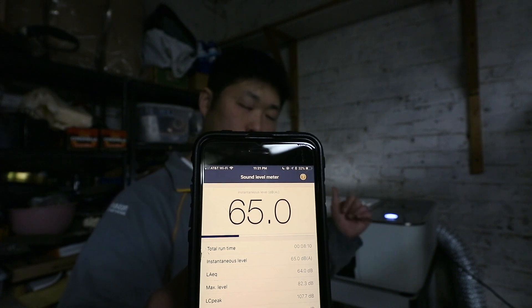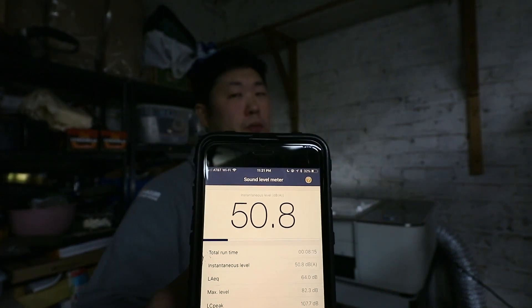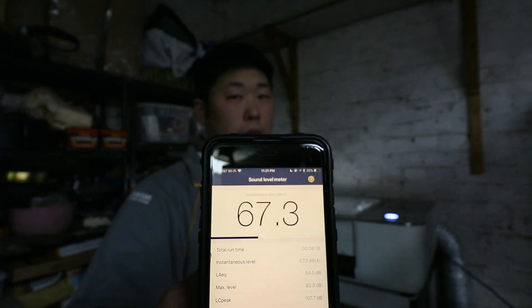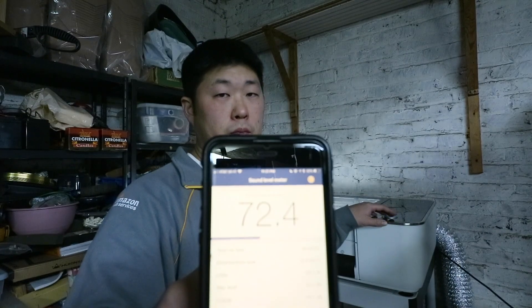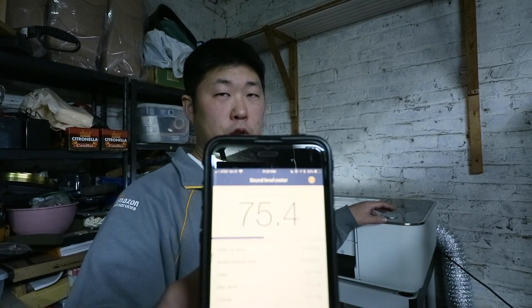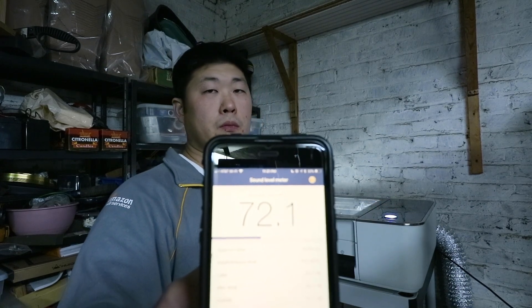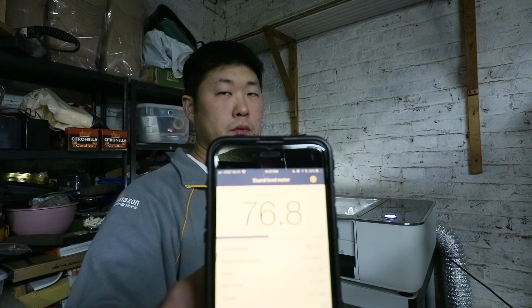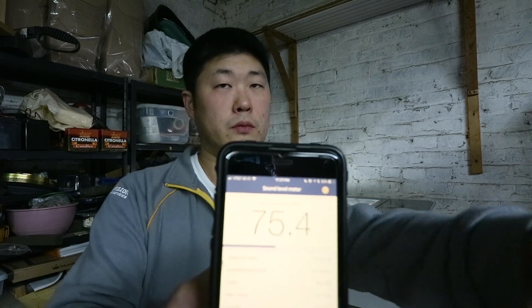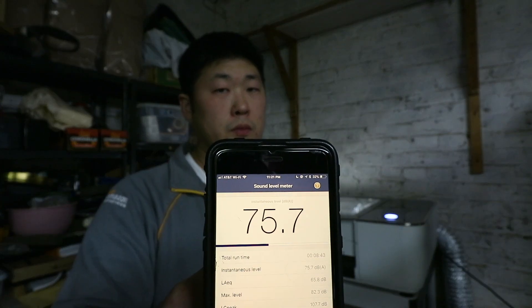Here goes my exhaust fan, and then I will push the go button on the Glowforge. Okay, 72 decibels with just my exhaust. Glowforge is starting. Those are the numbers.